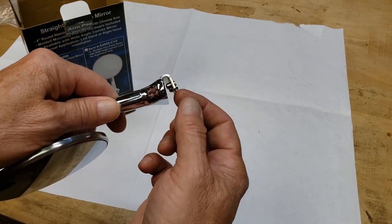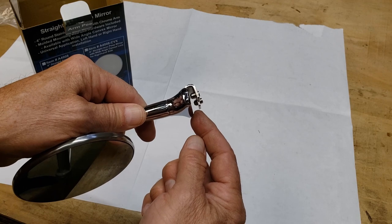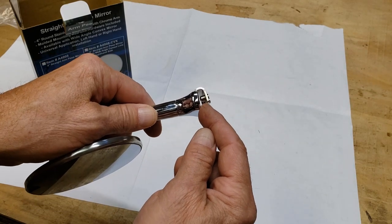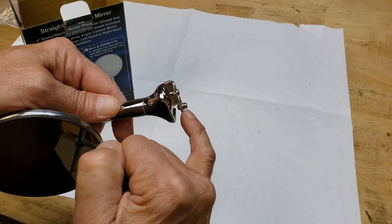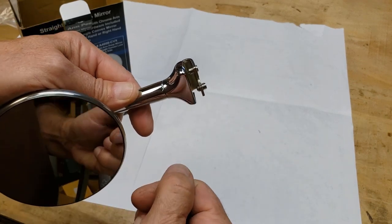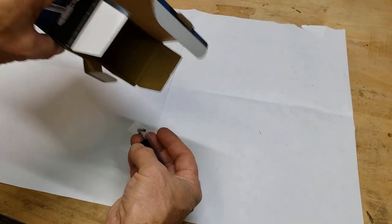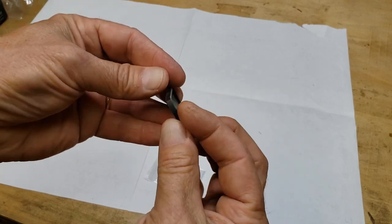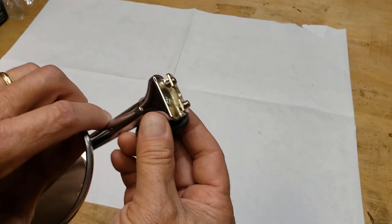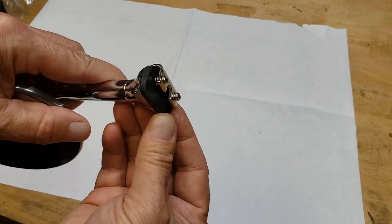One thing I noticed is the distance in the bracket and the length of the screws — they're very, very long. On the coupe, the top edge of the door is very thin, so this bracket distance is quite wide and these screws may protrude too far out. Inside the package we also have an allen wrench and a small rubber pad that mounts between the mirror and the car to protect the paint.